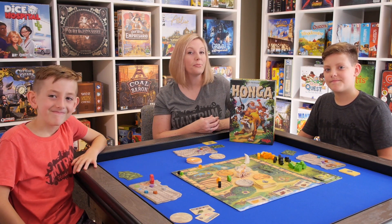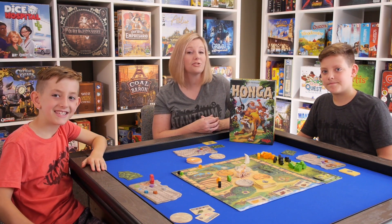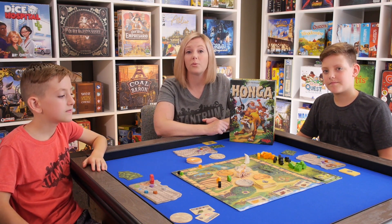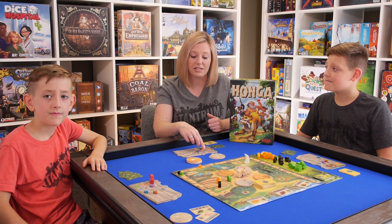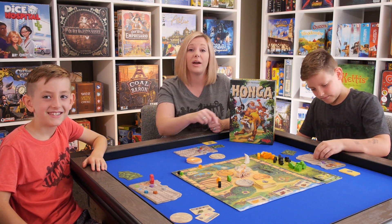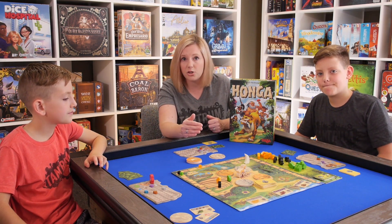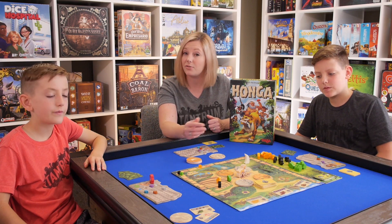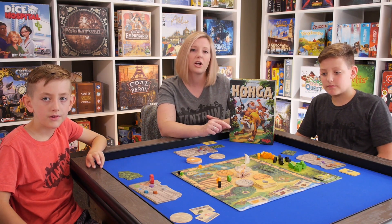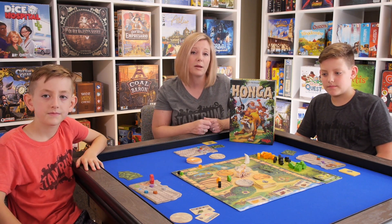Honga is a good family weight worker placement game that you can use to introduce your family to the worker placement mechanic. It's got several spaces on the board where you can gain resources and then you track them on your own little board. It also has a few spaces interspersed where you can gain victory points. There's the mountain that you move up, which has its own mechanic that's very easy to figure out for kids. And it also has bonus cards to help you out and ways to gain victory points by bartering.